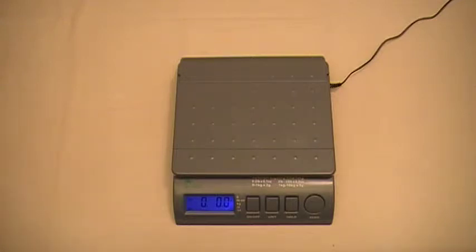This video is going to show you how to calibrate your scales using just about any household object. One thing you want to remember is that you want to use at least 25% of your scale's total capacity. For example, if you have a scale that has a capacity of 100 pounds, you want to use at least 25 pounds to calibrate the scale correctly.